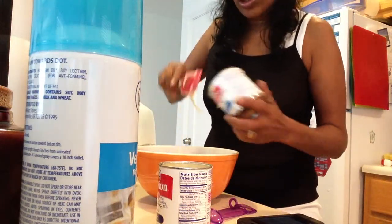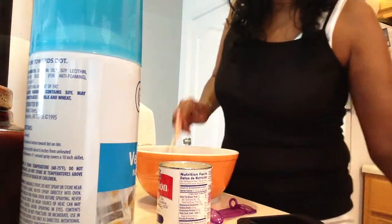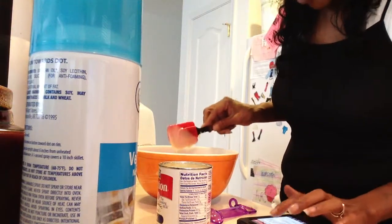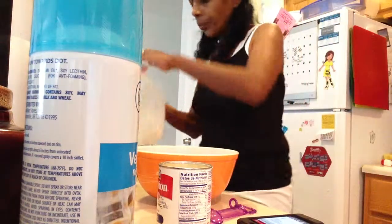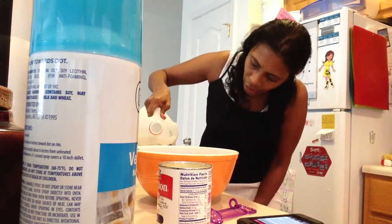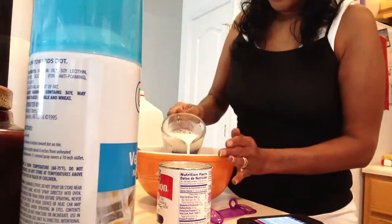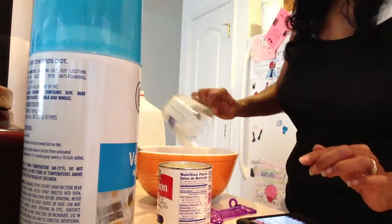Get all the good stuff out of there. Next we are going to add whole milk — I'm going to use a cup of whole milk. Let me measure out the milk in our trusty measuring cup. There we go. And in place of whipping cream, I'm going to use three-fourths cup milk.